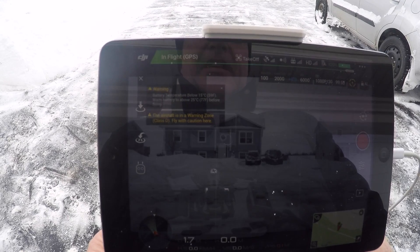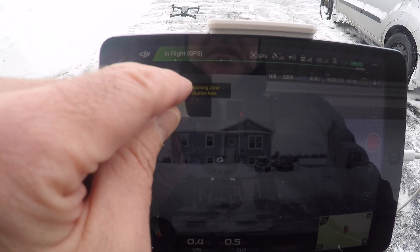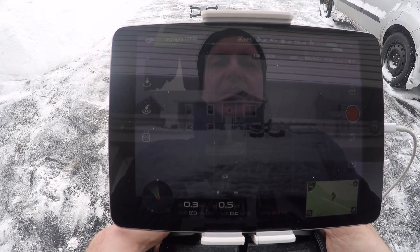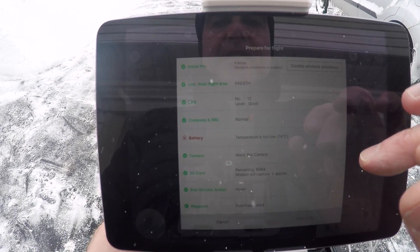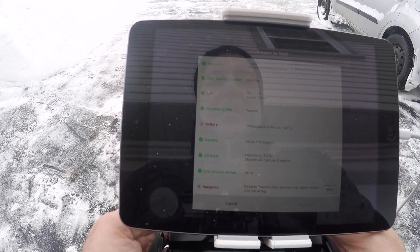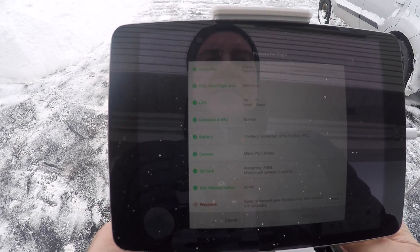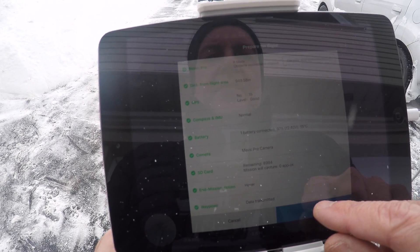Let's hover for a bit. Now we're waiting just a minute for the battery to warm up. Battery was still showing too low temperature. Now everything is good — battery is above 15°C, so we can start the mission.